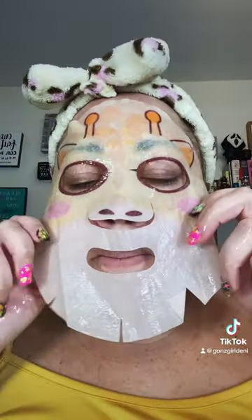It does have to be on my face for about 15 minutes, so let's do it. This particular mask is supposed to be hydrating, brightening, and also calming. I just love the prints — I love when they have a print on them.